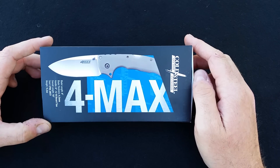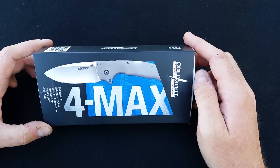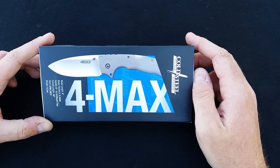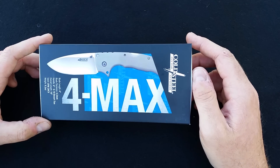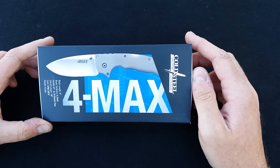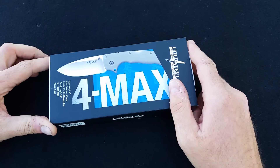This is the knife I alluded to in my video yesterday that I was waiting for. I've had it on pre-order for like eight months. I forgot I had it on pre-order and then I got the email that it's shipping. I honestly didn't know if this knife was ever going to actually see the light of day. I thought this may have been one of those pipe dreams that was never going to happen.